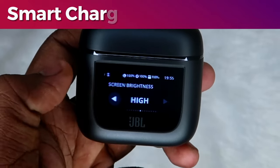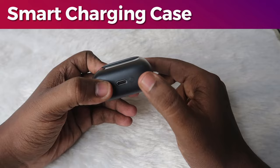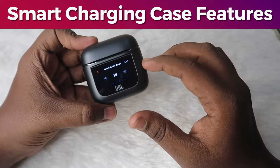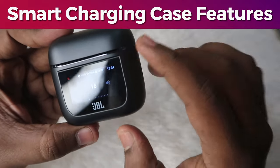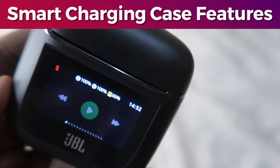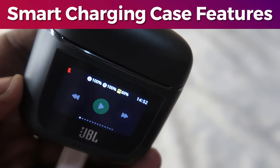In the charging case you can find a dedicated display, which is why JBL calls it the smart case. To turn on the display, press the key to wake up the screen, then swipe to unlock. Using this display you can access all the app features right from the display itself — for example, you can see the case and earbuds battery percentage, and a red Bluetooth icon if not connected.